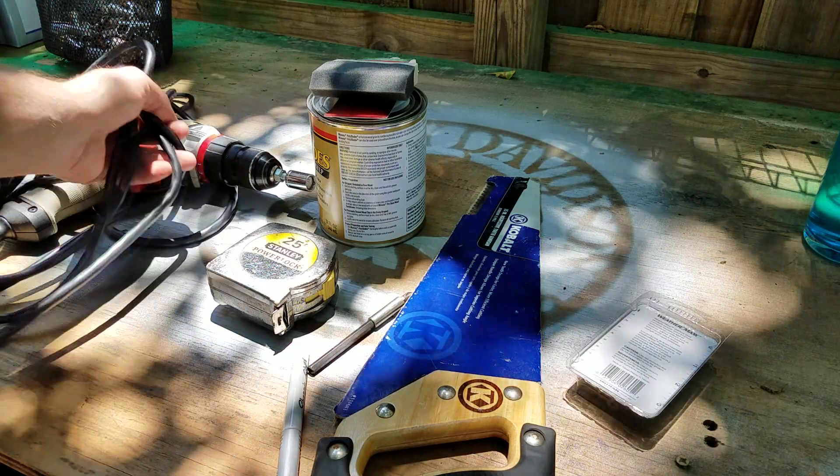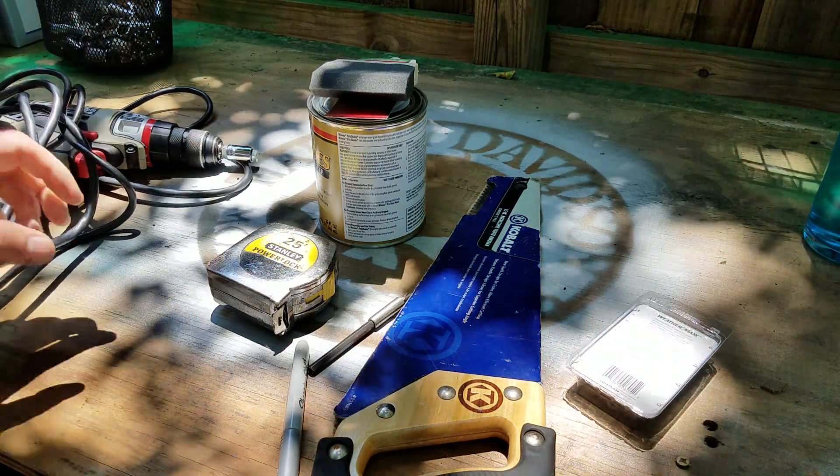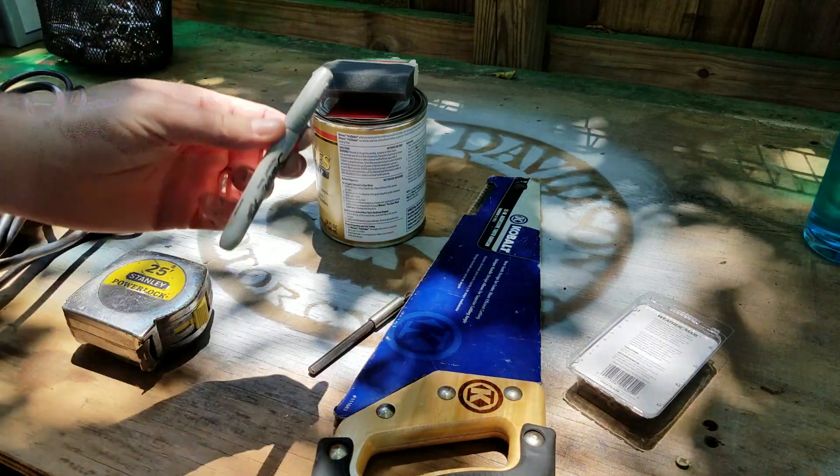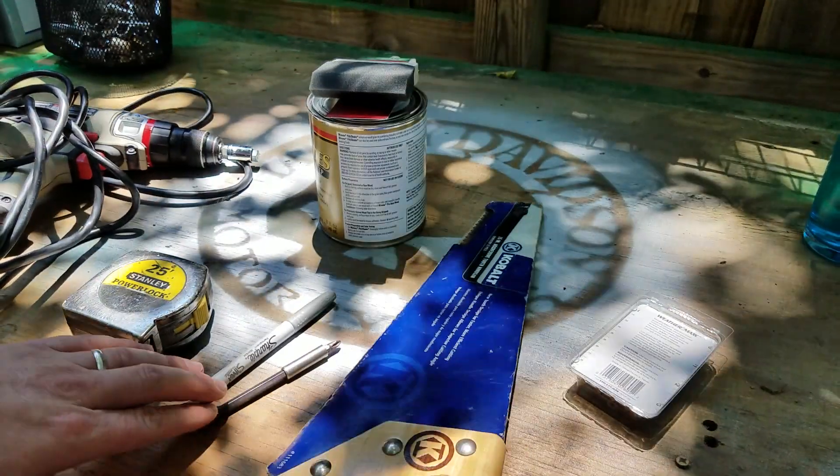I need a handful of basic stuff. A drill — if you've got a cordless one, great, if not, just a corded one. A tape measure. A marker. A bit. I don't own a circular saw, I have a hand saw.